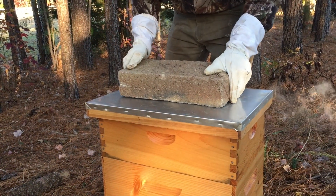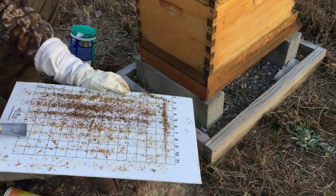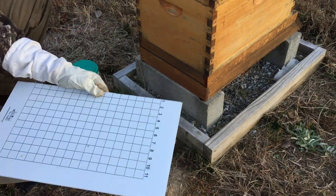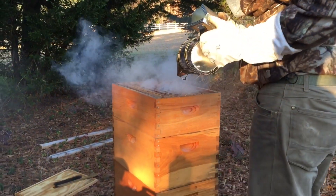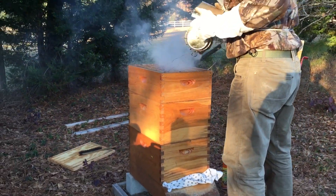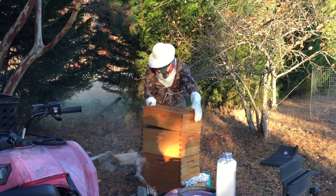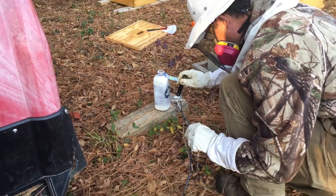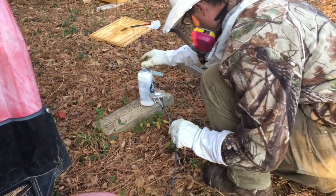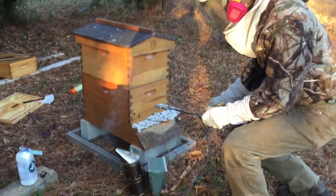We replaced the honey super, inner cover, and top, put our cinder block back on, and headed to hive number two — repeating the same process. Cleaning the sticky board is important; you want to know how many varroa mites came off your bees. I used smoke to try to move the bees down out of the honey super, though a natural repellent would have been better. You want to get as many bees as possible down into the area you're treating.